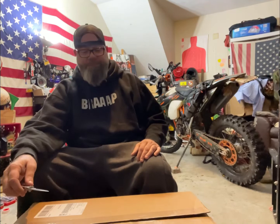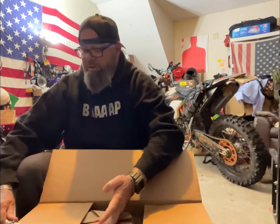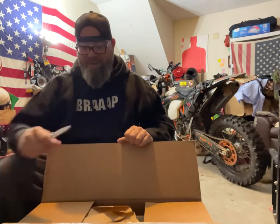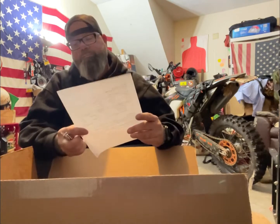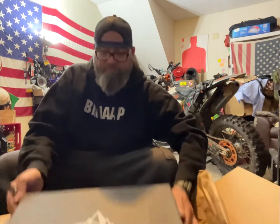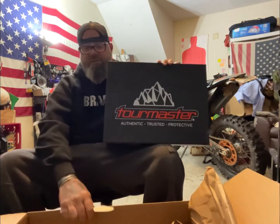For me personally, I like the Forma adventure style boots — I like the way they look and I like being able to get off the bike because I do a lot of tours, camping, and exploring. I found these at a place called Helmet House. Never ordered from them before, but here they are. Tour Master makes great jackets, so let's see what these boots are all about.